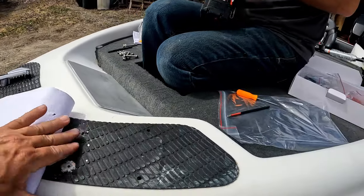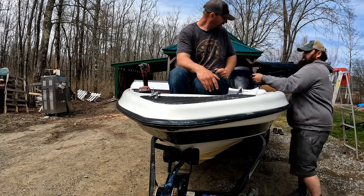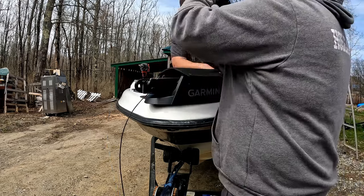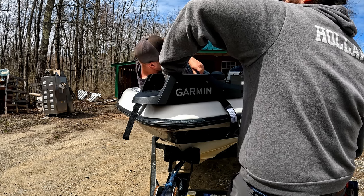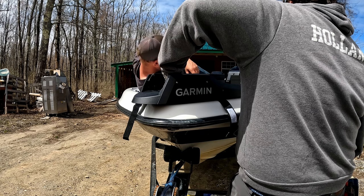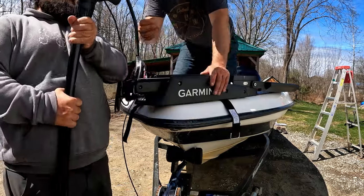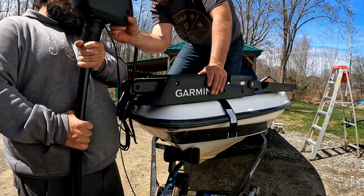That one already had a holder. I'm going to go another size. It's going to look like a boat today. Get that tape off — it's holding the bushings right here.